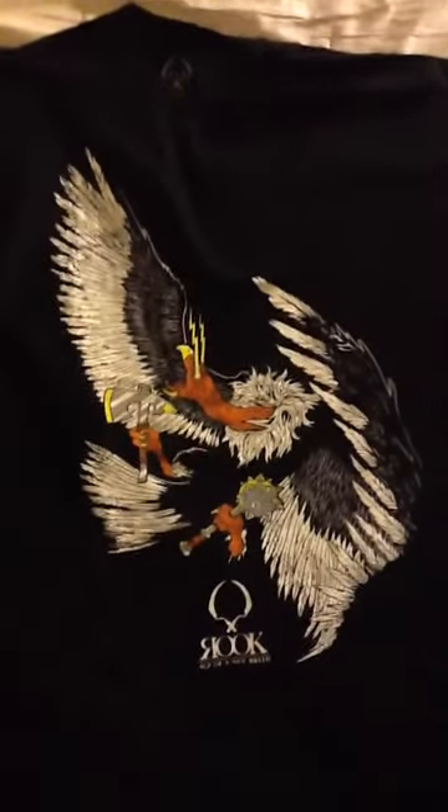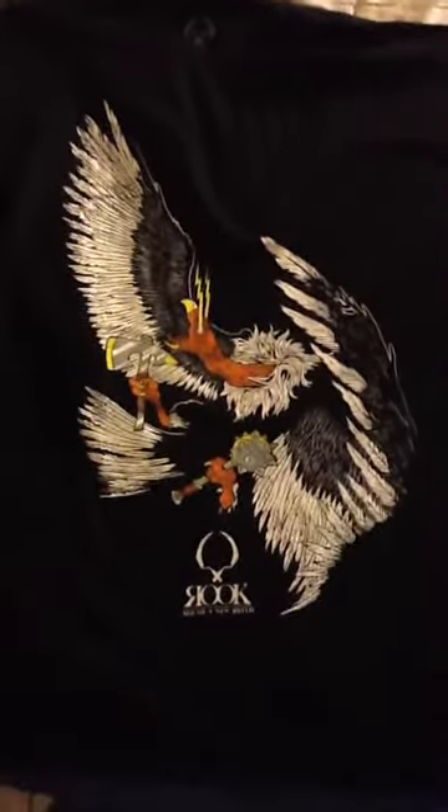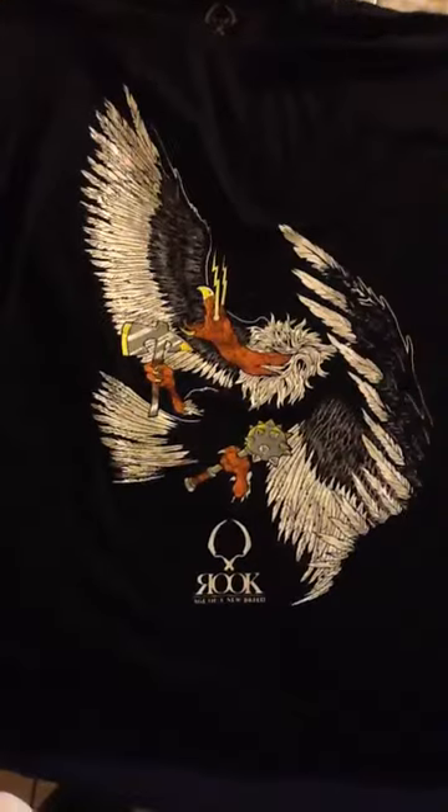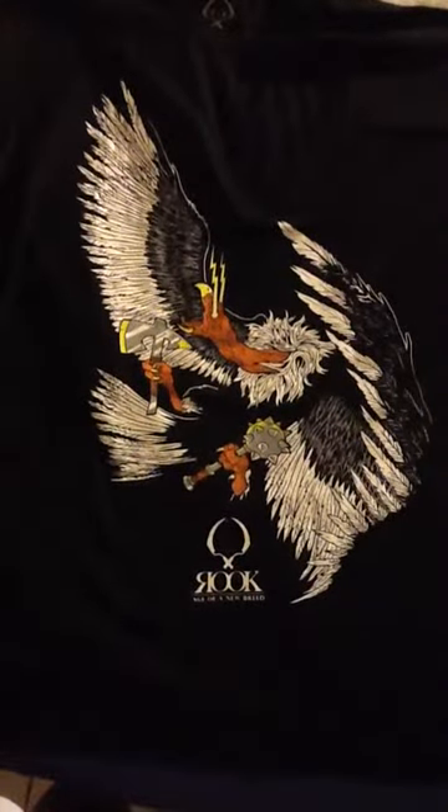Awesome this month. Definitely pulled it off — wasn't so hot last month, but totally made up for it here. Love this set. Coming to you next month with the next Monarch Karma Loop Elite unboxing. Later.